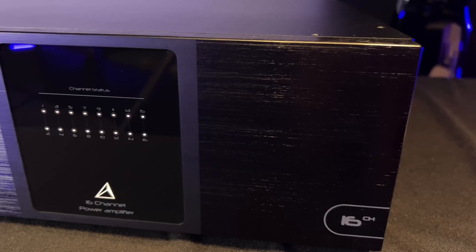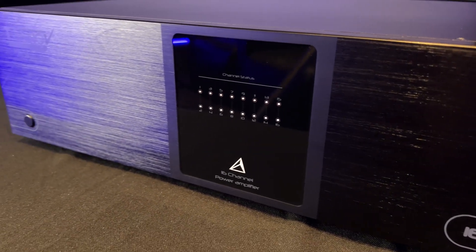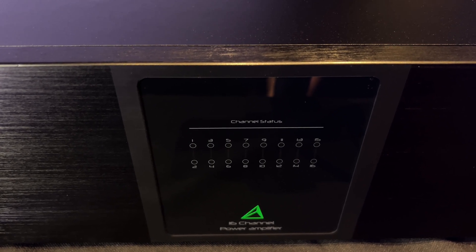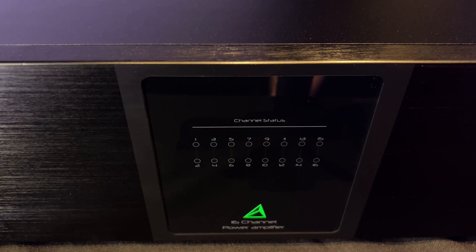All right, hey guys, what's going on? It's the Home Theater Dude back with a brand new episode, doing an unboxing of the brand new Trinnov Amplitude 16 — a 16-channel amplifier, the first one of its kind that Trinnov is offering. Really excited about doing the unboxing of this one, and we're going to be doing a review shortly after, so stick around.